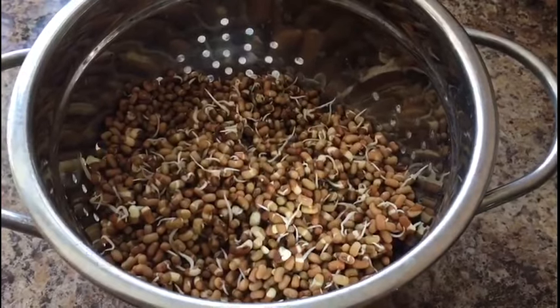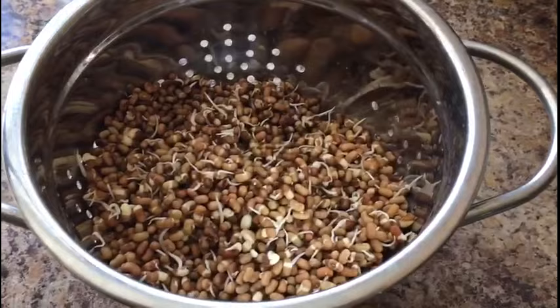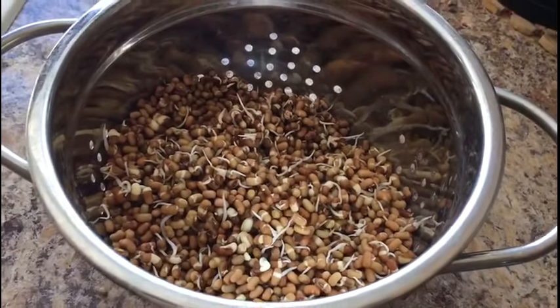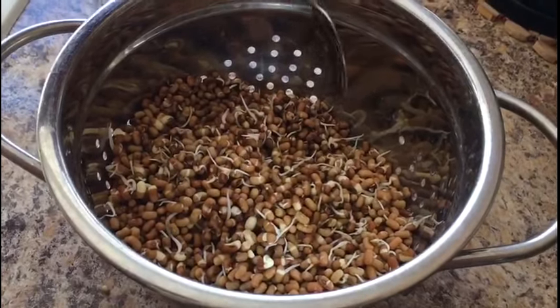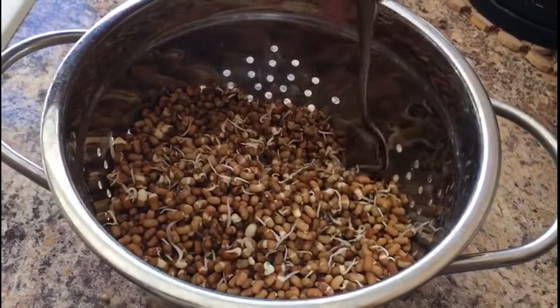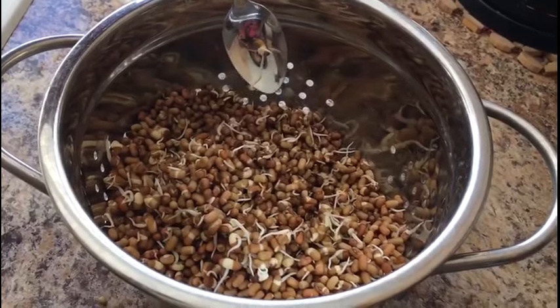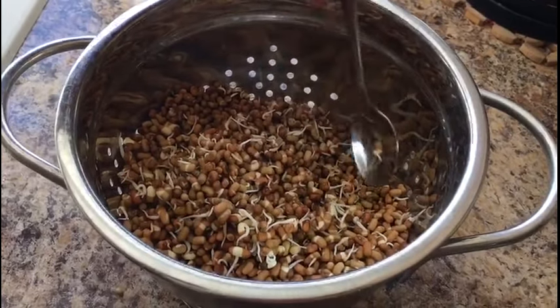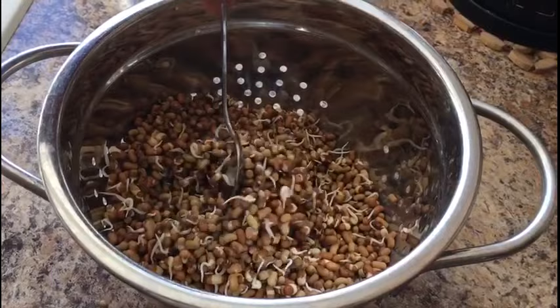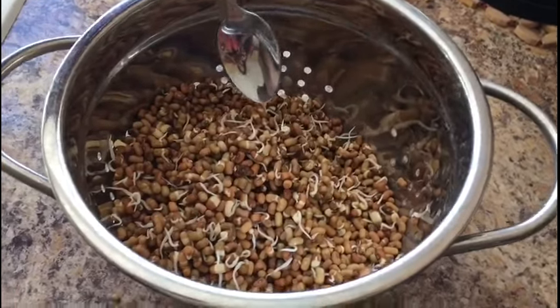Now if you see these mott beans, they are already sprouted. It took more than 17 hours — almost 20 hours. But it depends on how hot the country you are living in. Here it is not that hot, so it took longer. We need enough temperature as well.